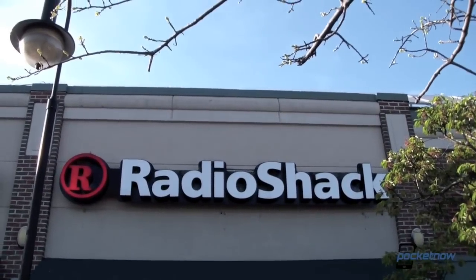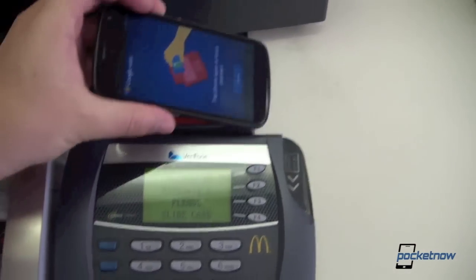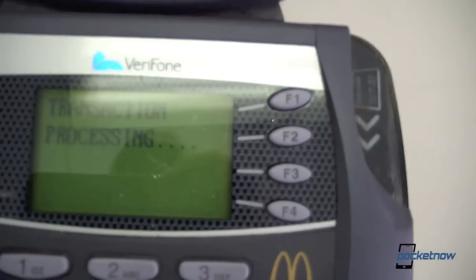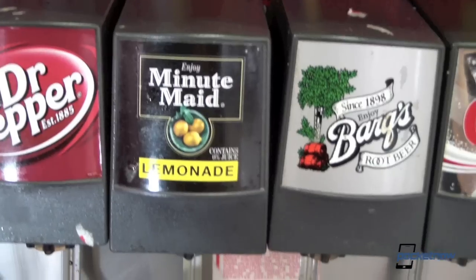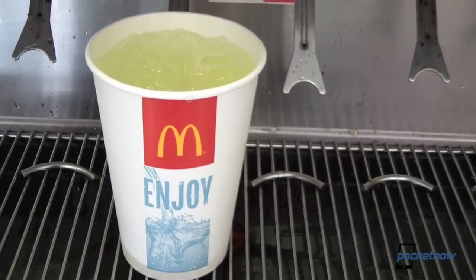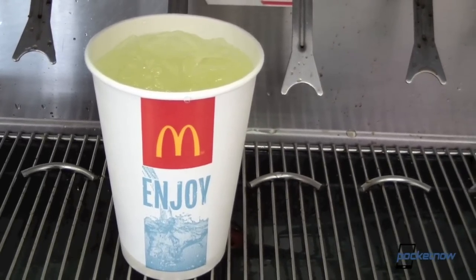Fortunately, as anyone who's ever wanted delicious, really unhealthy food knows, McDonald's will always be there for you. And this lemonade was sorely needed after a long day of using my phone to pay for things all around town.